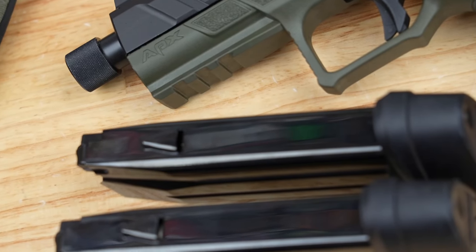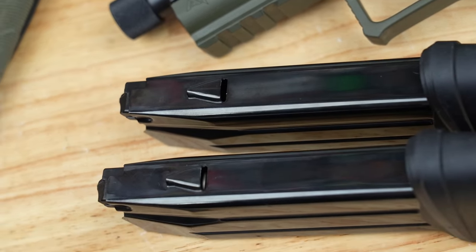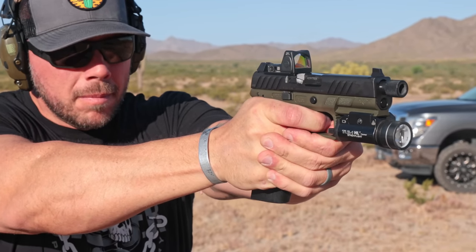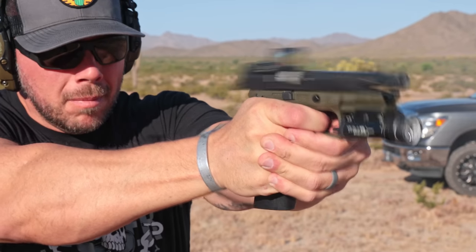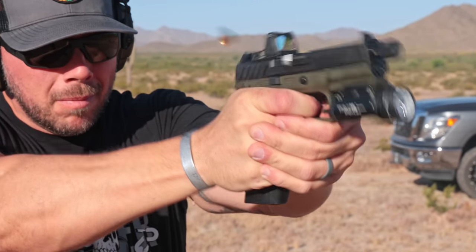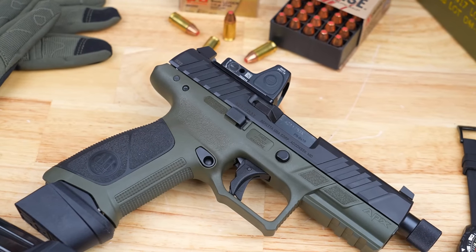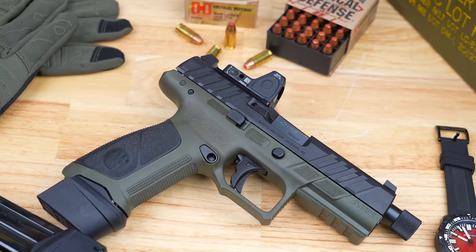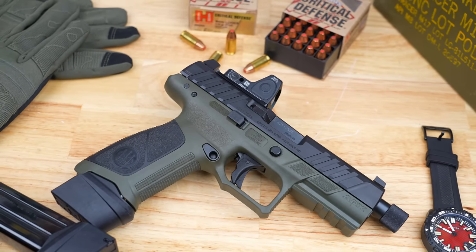For testing I ran 115 and 124 grain critical defense and duty ammo through here — all of it ran 100%, which is pretty much what I'd expect having tested the standard APX model previously. The overall feel, fit, and finish of the APX A1 was just great out on the range. We'll do a closer look at the trigger, and I'll have everything listed below so you can do your own research.